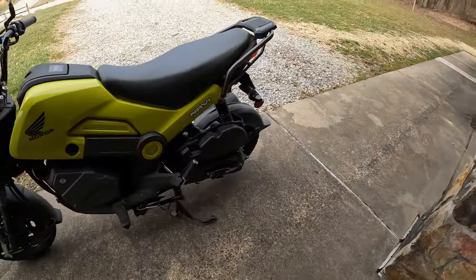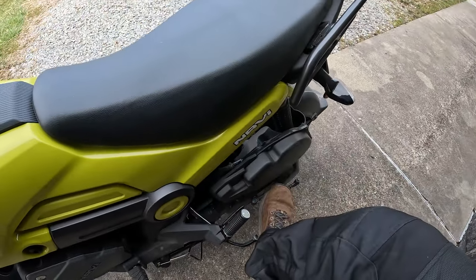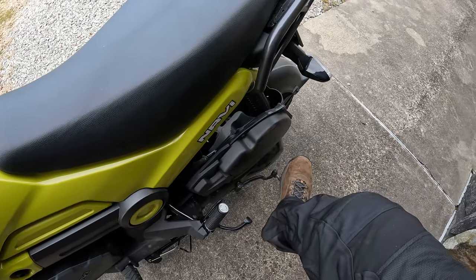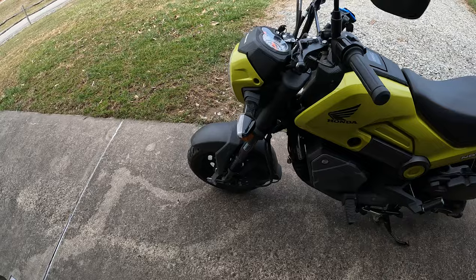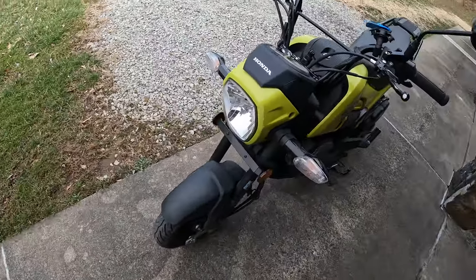I've only had to use the kickstart once because I was an idiot and left the headlight on — because I switched it to run off the battery. It'll kill the battery now if I leave the key on too.